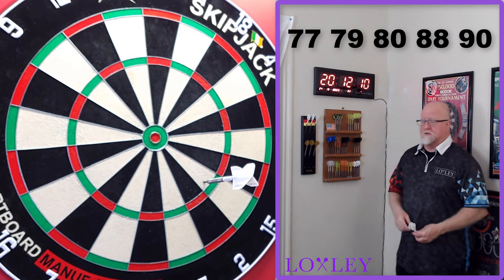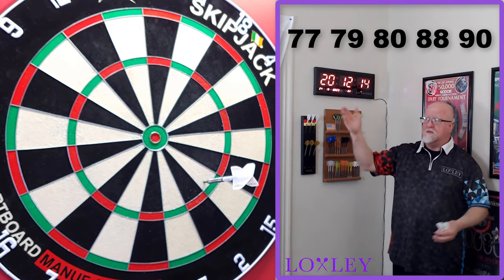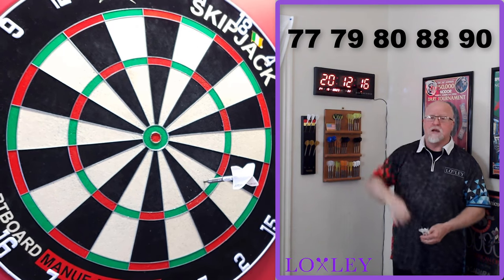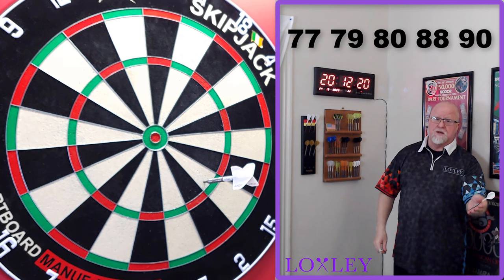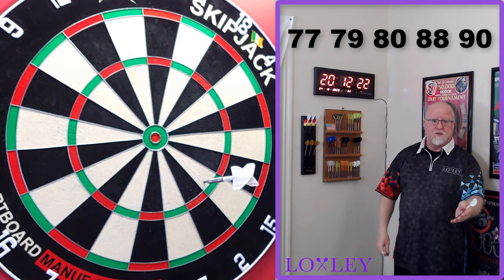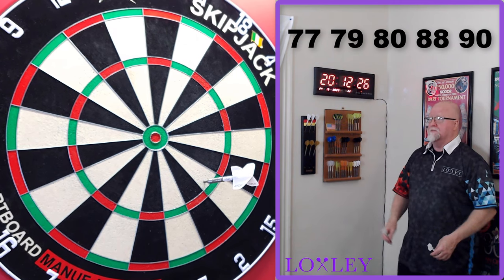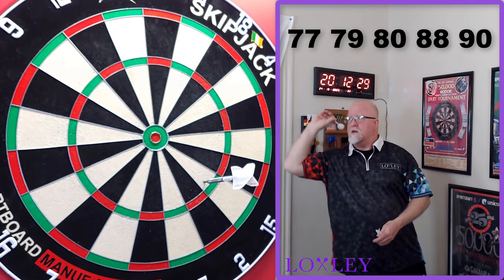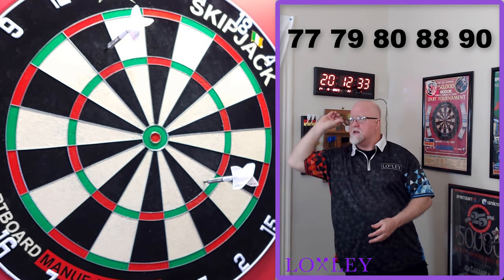Was there a better option? Absolutely — 19s. You wanted to go 19s on the first dart. Had I hit a single 19, I'd have left a simple 58, then 18 for tops. Instead I'm stuck with 62. Ask yourself: would you rather be left with 62 or 58? It's not even up for debate. You're just making things way harder than they need to be.